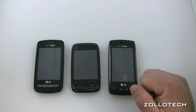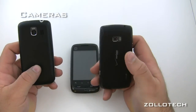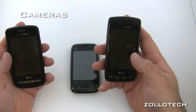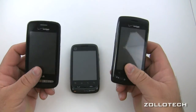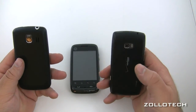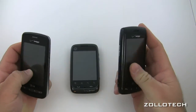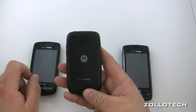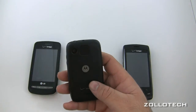Let's talk about the cameras. The Vortex and Ally are both 3.2 megapixels, but the Ally has a flash so you can take pictures in darker light. The Citrus has a 3 megapixel camera and does not have a flash.